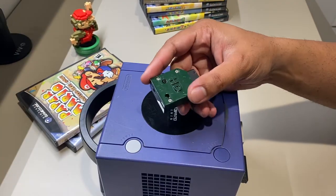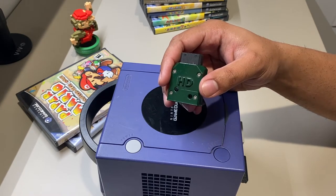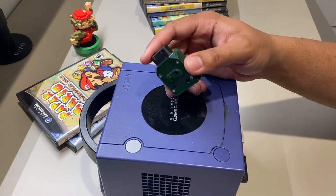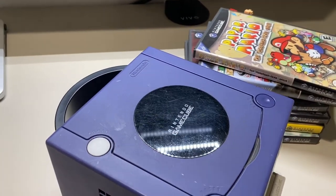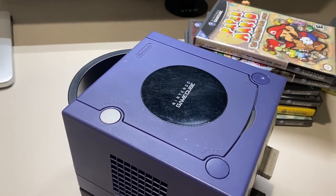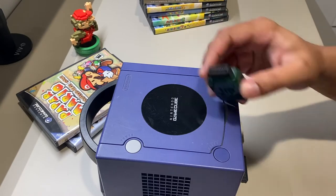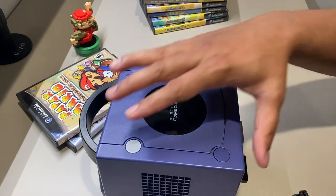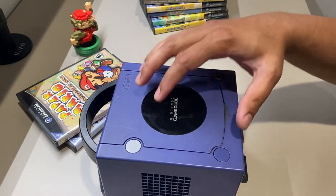Some people might say, why not consider emulating, or getting a Nintendo Wii with backwards compatibility so you can still play the original games with the original GameCube controller? All that is fine, but sometimes you just want to play with the original console that you may already own and get the best native quality from it. That's genuinely what I enjoy — hooking up my Nintendo GameCube via HDMI and using the actual hardware to get the absolute best picture possible from this machine.